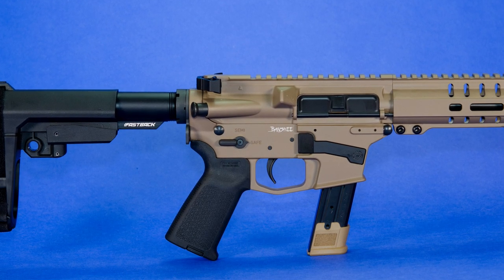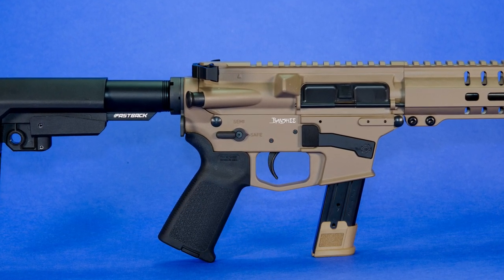One of the more popular products in their firearms lineup has been the Banshee. I was fortunate enough to get an early copy of the Banshee MK17 to do testing with. I'm going to bring you my full review starting now.